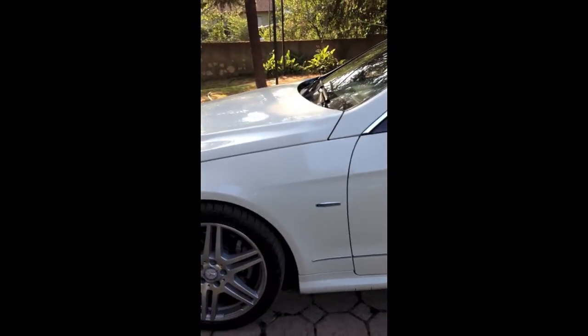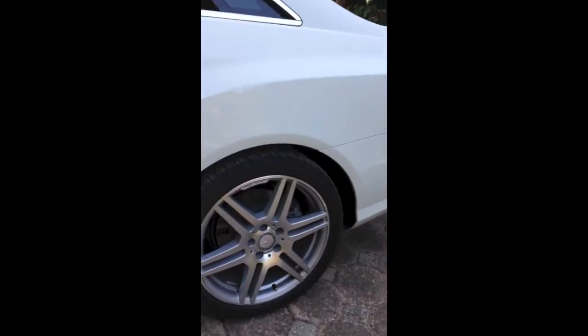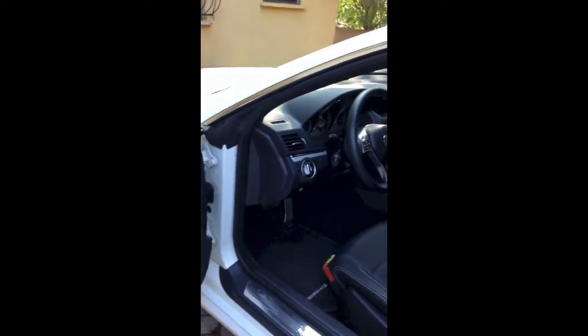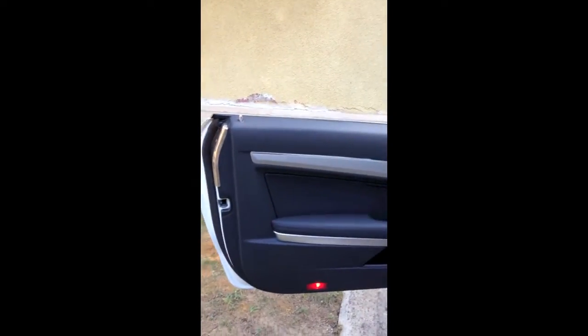Let's look at the inside. First, the disc brakes. Black leather interior with aluminum accessories. It's the new steering wheel.